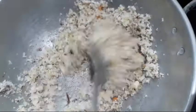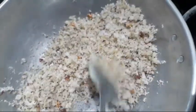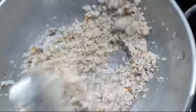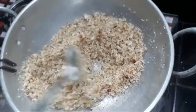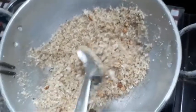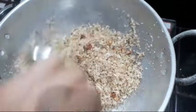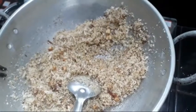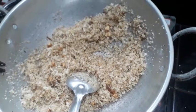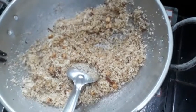Let's add some brown pepper. This is brown pepper. We pour the brown pepper. I will add 3 spoons of bread.